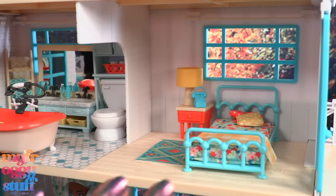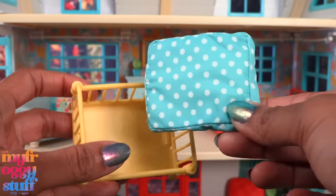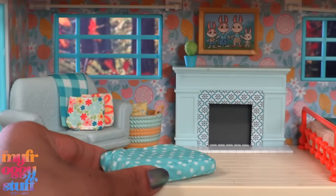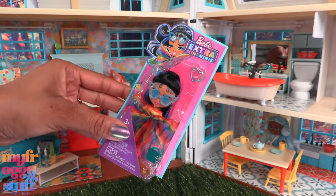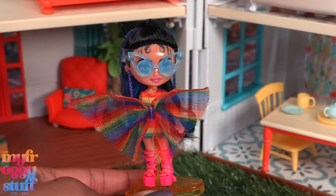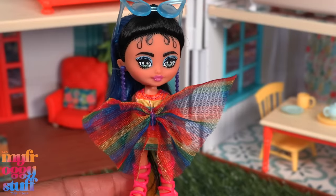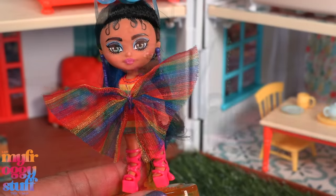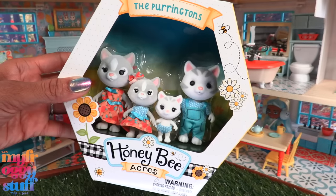Then we have a second bedroom next door. I love that we can take the mattress out of the crib and use it as a floor pillow — all the Barbie Extra Mini Minis are gonna want to move in! This Extra Mini Mini is looking fabulous in a rainbow dress with a large bow, purple earrings, pink shoes, and a purse.